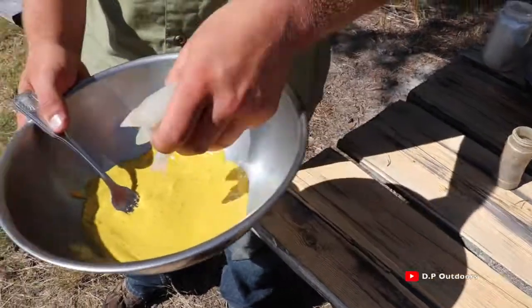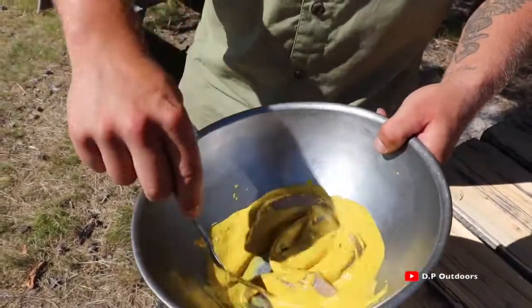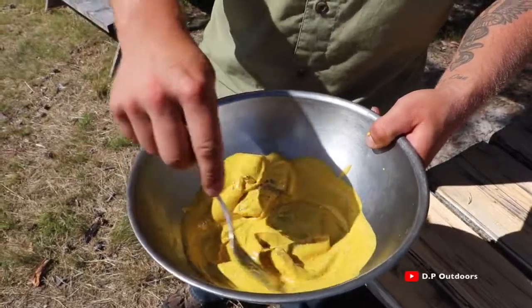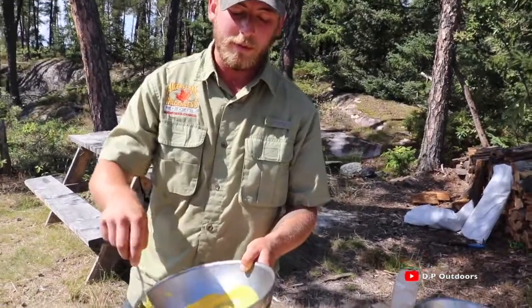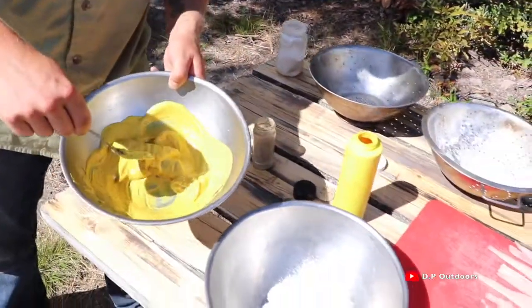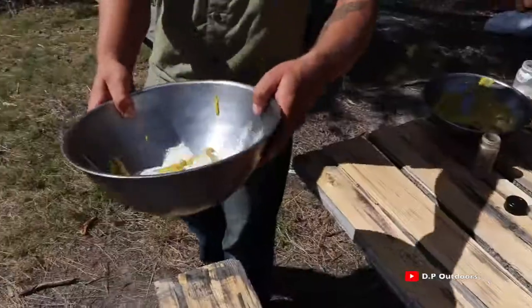You're going to grab the other pile of back straps, toss them in, and mix them up. That is perfect. Now that you've got the fillets in the mustard and pepper, you're going to want to grab a bowl with flour, put the fillets right in there, and give it a good shake.